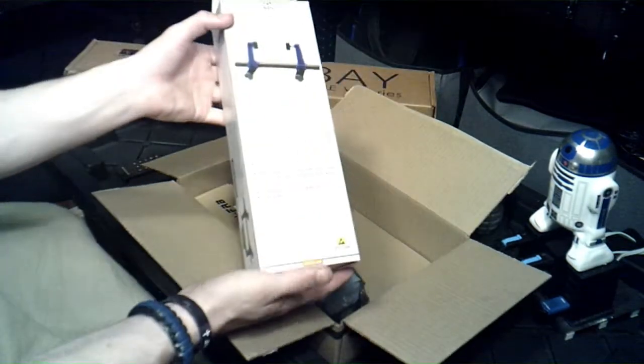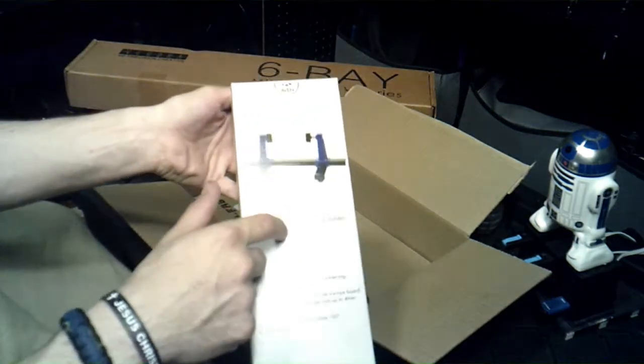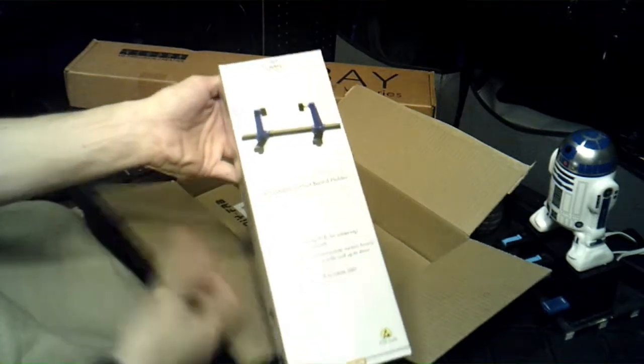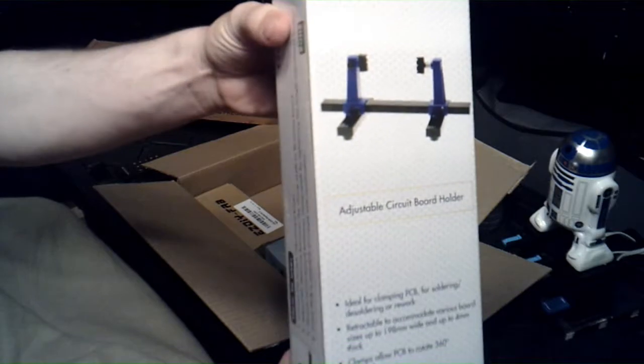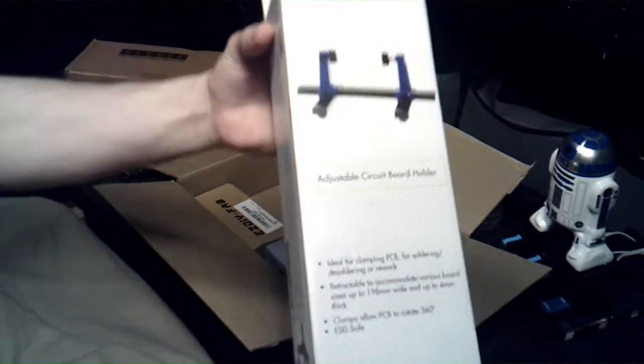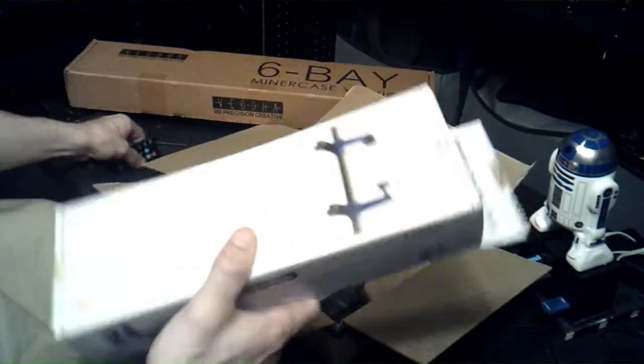One of the things that was on sale was this — it's an adjustable circuit board holder, very cool. It was only like maybe ten or eleven dollars. I mean, can't go wrong with that, right? That's a pretty cool circuit board holder.